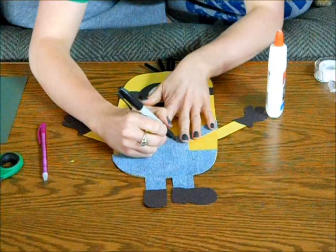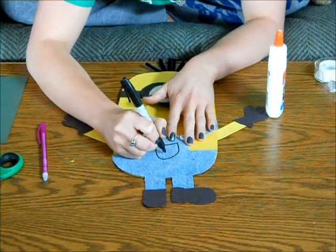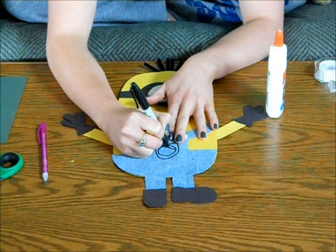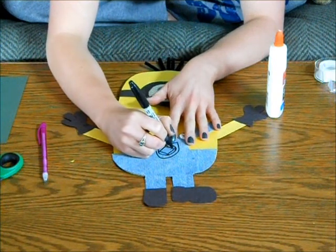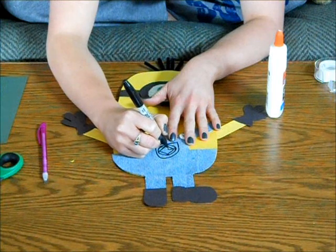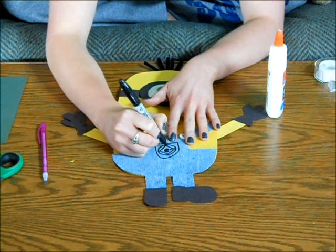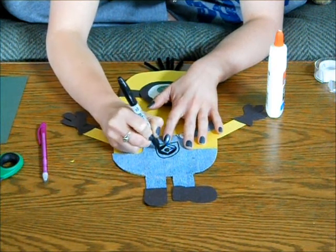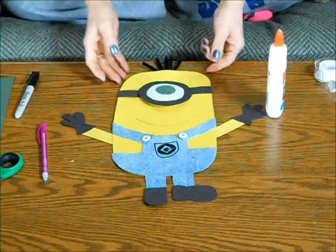If you'd like to stop right here, you can. You can complete it without the pockets. Simply add a pocket shape with a circle and then a small sheet on the inside. Once you finish that, your figure is complete.